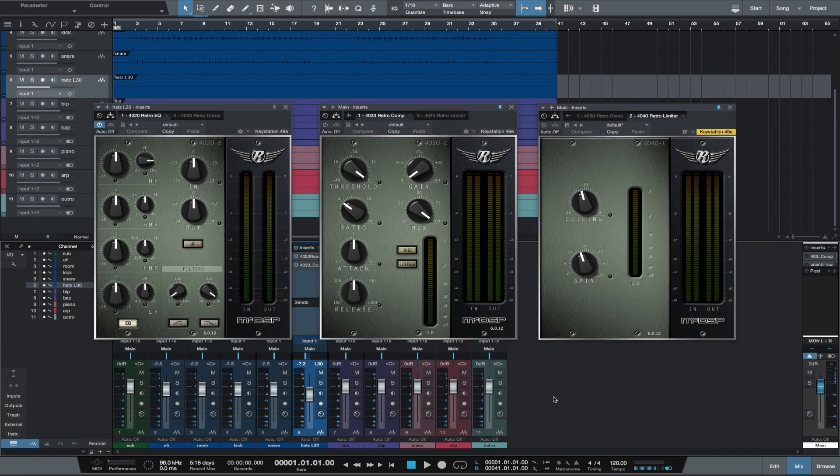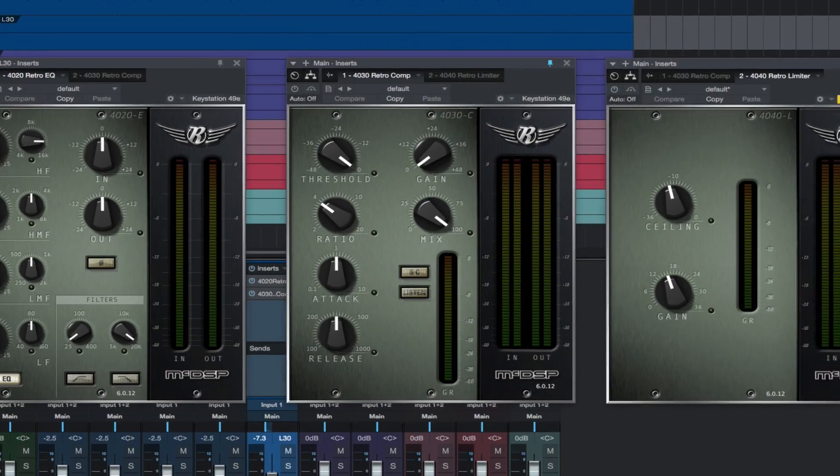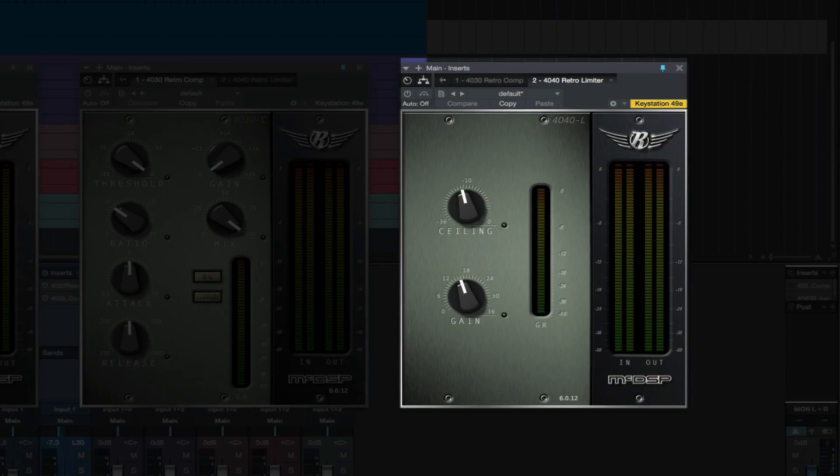Hey, this is Michael from Studio One Expert. In this video, I want to show you the RetroPack for MacDSP. The RetroPack is a bundle that includes the 4020 RetroEQ, the 4030 RetroCompressor, and the 4040 RetroLimiter.